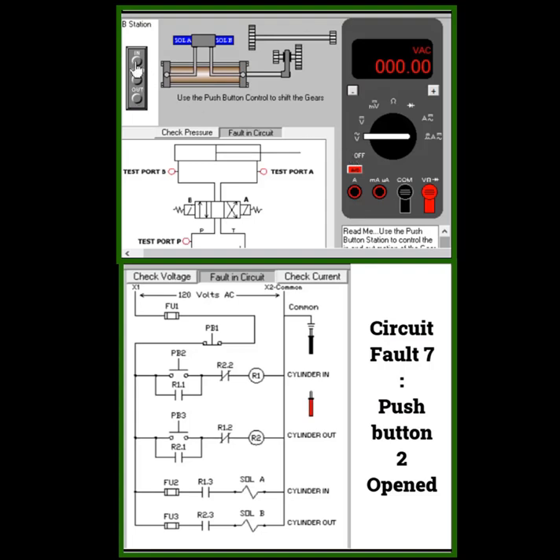Press the in button, now going to press the out button — that's going to the main push. This is a cycle issue, so check the voltage at the inside. Voltage coming in here? No voltage.